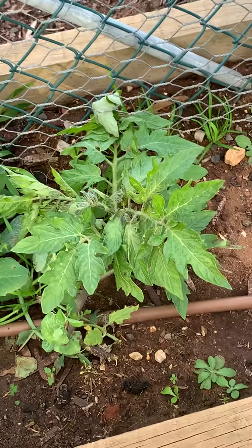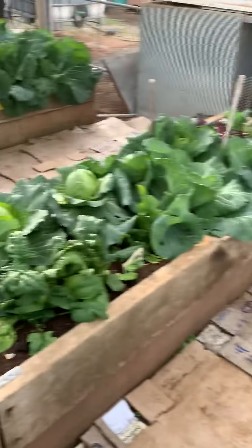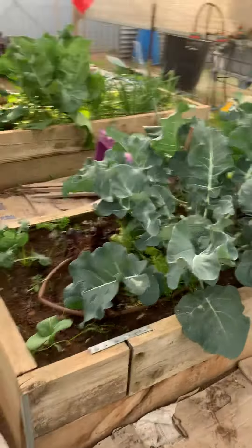The poor tomatoes are getting a bit cold. I've had minus two degrees and stuff, so I'm hoping I'll hurry up and finish the soil off in my glasshouse so I can transplant them.